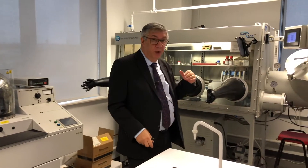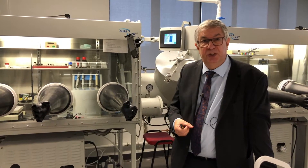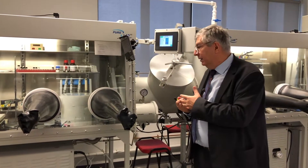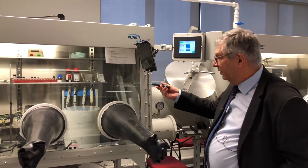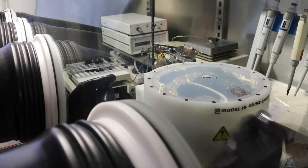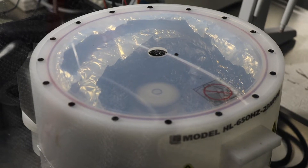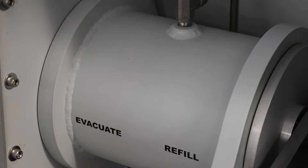We do everything inside the glove box because organic materials have a tendency to oxidise and the electrical properties change in the presence of oxygen. Inside the glove box we've got a spin coater and a number of pipettes. We take a sample of the liquid, and while the glass substrate sits inside the spin coater we can create a film of about 100 nanometres. Once that film is created we need to put the top electrodes.